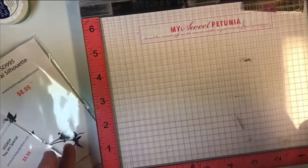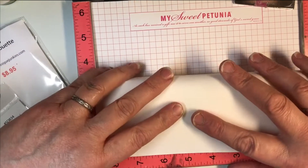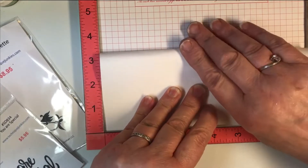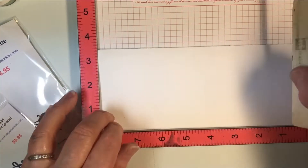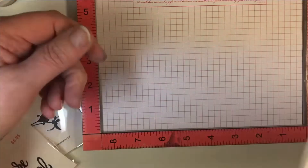So I have the first cardstock piece here and I'm going to fold this in half. Let me show you a little trick — I'm going to open my MISTI, place this in my MISTI, and fold the top over to the bottom. I don't know if you've ever seen this before, but it's a great way to get a perfect crease. Grab my bone folder and crease that across, and I have a perfectly creased even card. That's my base card.